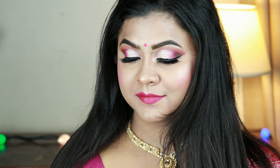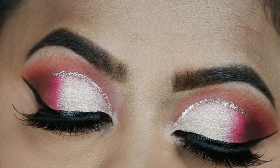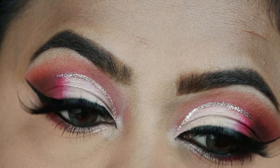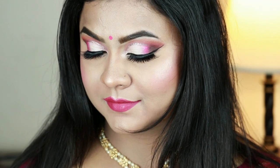Hey guys, welcome to my channel and thank you so much for stopping by. Today I have created this pink half cut crease eye look, and this is a glam eye look. A couple of days ago I uploaded another eye makeup tutorial — I will link that video at the end of this video, so please go ahead and check that out. I have chosen the color pink because I think pink is such a color that anybody can pull off.